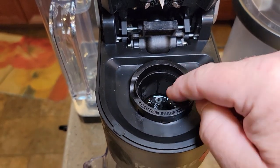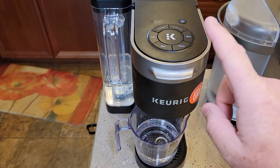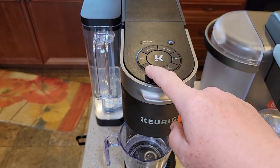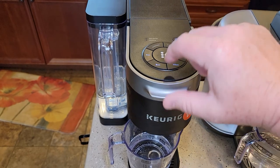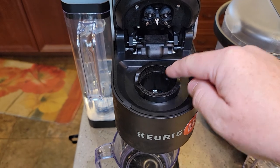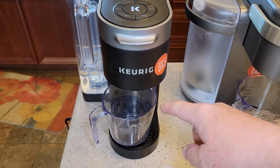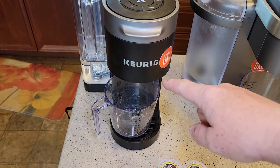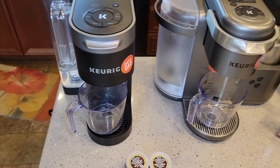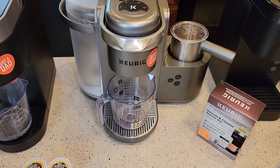This is mainly for cleaning the oils and cleaning that lower needle, and it does do a little bit with the top needles. After you've run this, you're supposed to do two rinsing brews. Pick the 10-ounce, 8-ounce, or 12-ounce, and just run some hot water through there with no K-cup in there. That's going to rinse out any rinsing pod residue left over. I'm just going to do two rinses without the pod in there, and then that machine is ready to go. They recommend doing the rinsing pod about once a week. I've finished with my fresh water rinses, so now this Keurig is ready to be used.